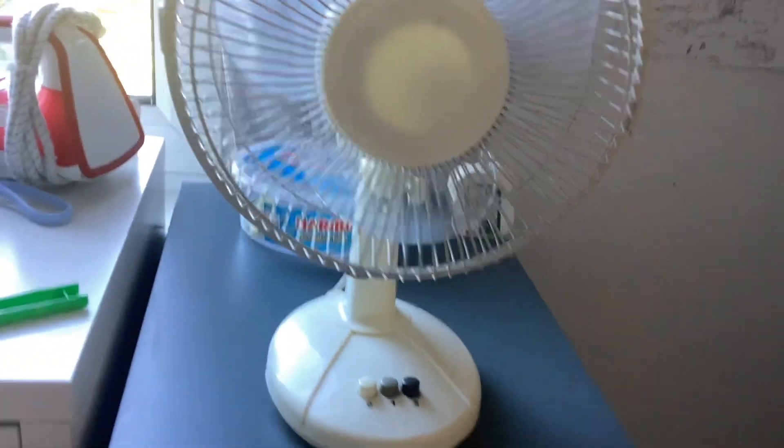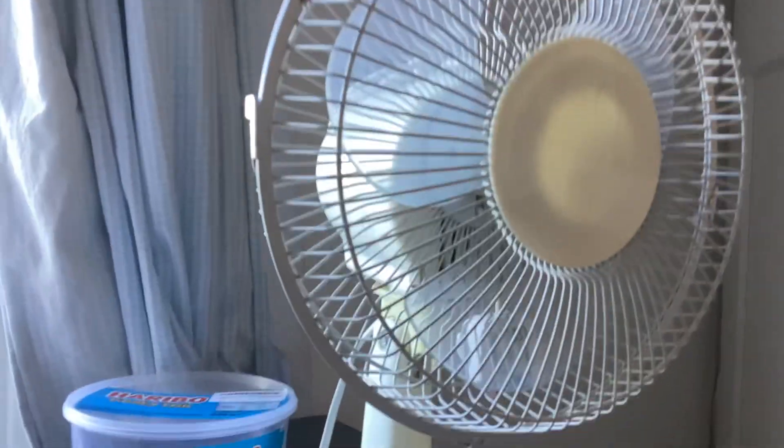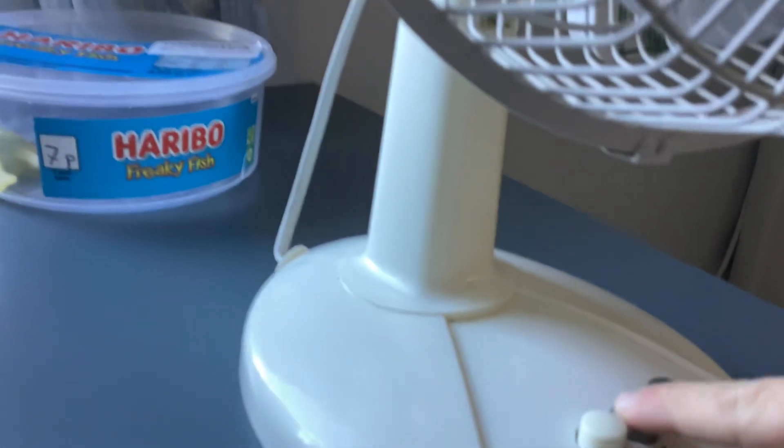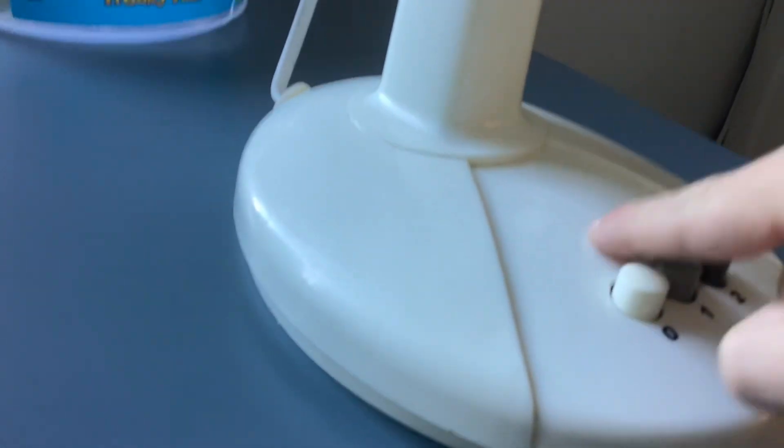Hello guys, today's video is to say that I oiled my Challenge 9-inch desk fan. When I had it on it made a noise — it sounded like an airplane, a really horrific sound. If you guys remember, if you want to check that out, probably check out my other videos.